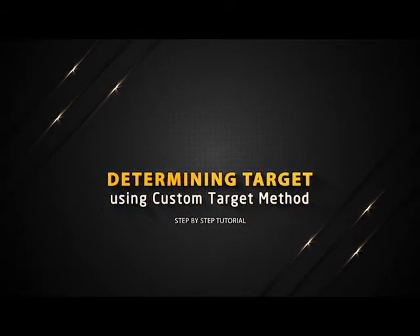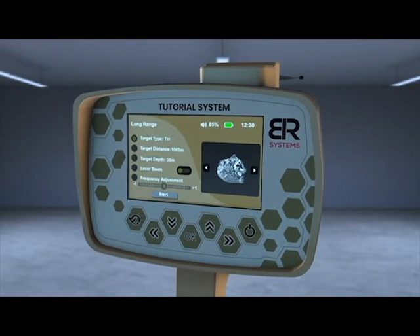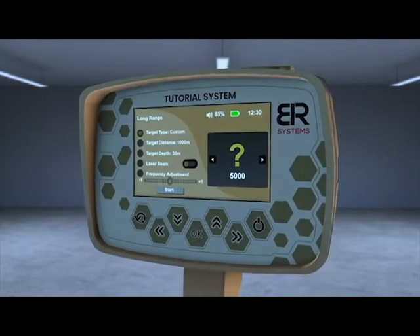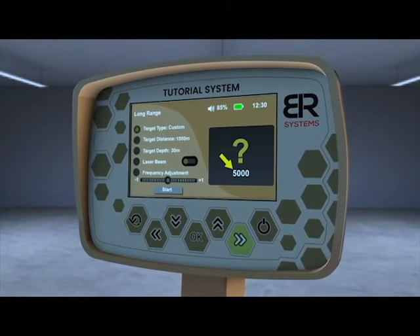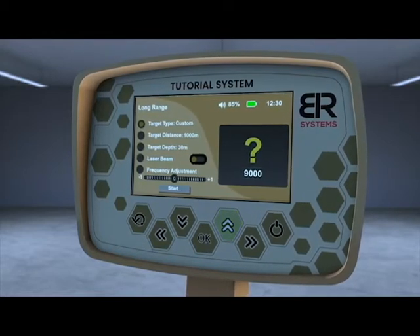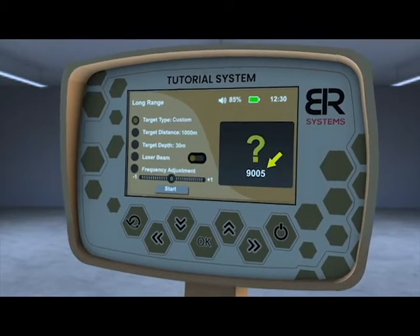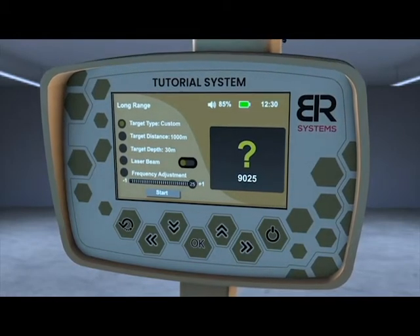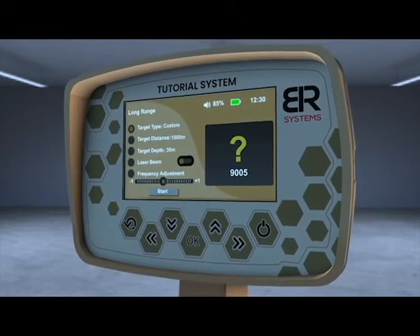Determining target using the custom target method. From the list of targets, choose the custom target and then press the OK key to have the opportunity to modify the frequency of the desired metal through the left and right arrows to change the 1,000th digit in the frequency, or through the up and down arrows to modify the frequency in the single number field. You can decrease or increase the search frequency by a maximum of 25 Hz plus or minus, and each degree of frequency change adjustment is about 1 Hz.